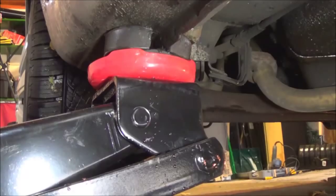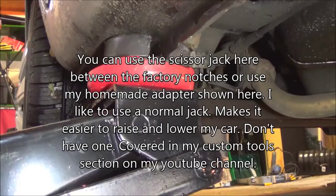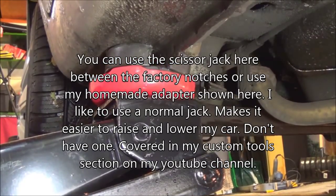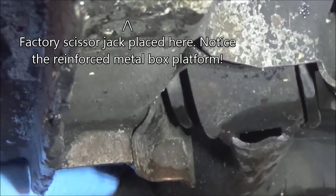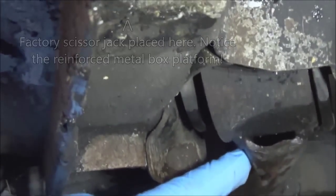Okay, we're looking underneath the vehicle right now. That's where the jack's placed. That's my little adapter. Let's drop that down a little. Here's the tire, obviously. There's that control arm. That ball joint there.